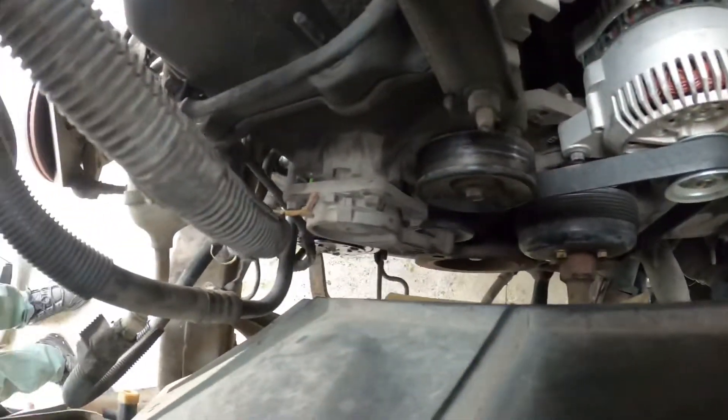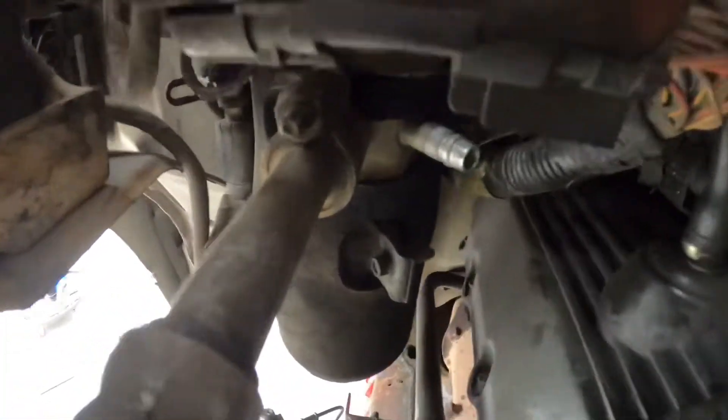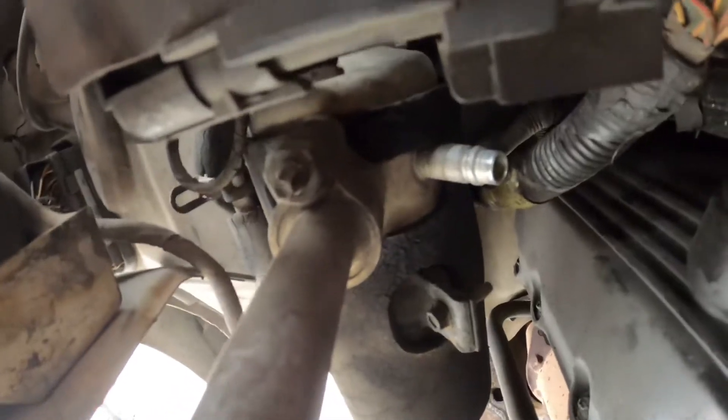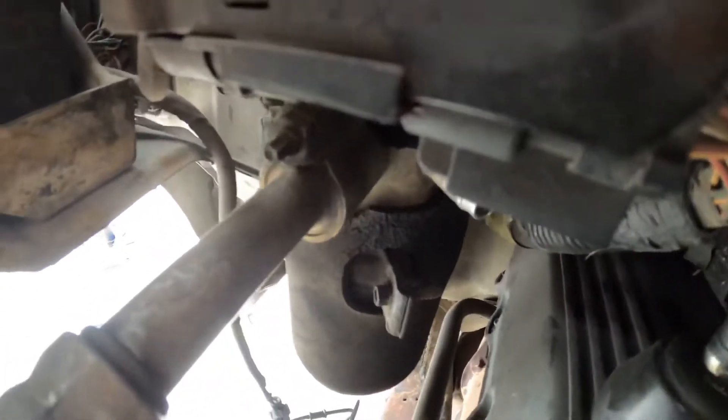With the belt back on, this is the location — right by your dryer, right here — where you want to connect your freon line to add freon to the system.